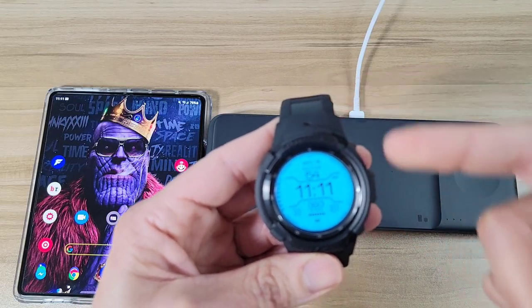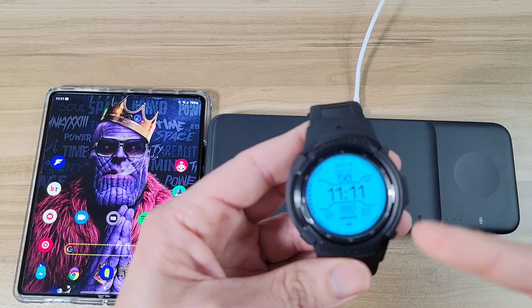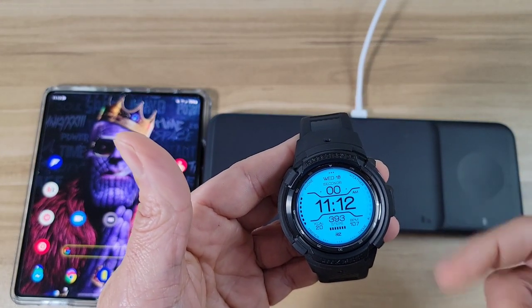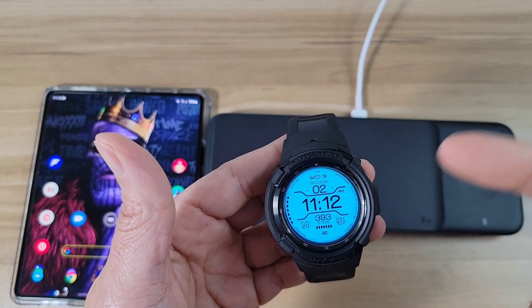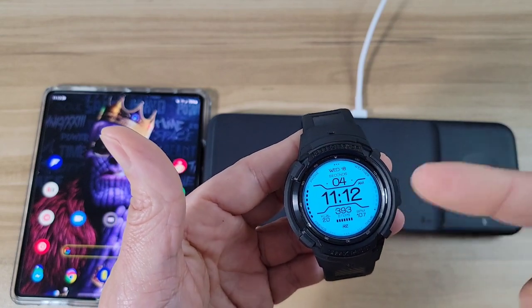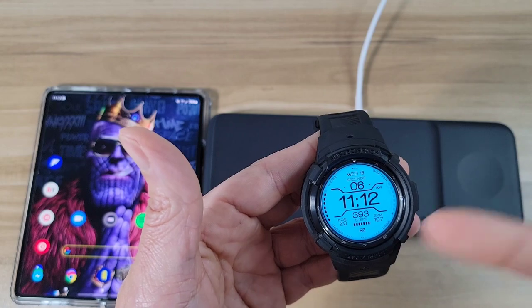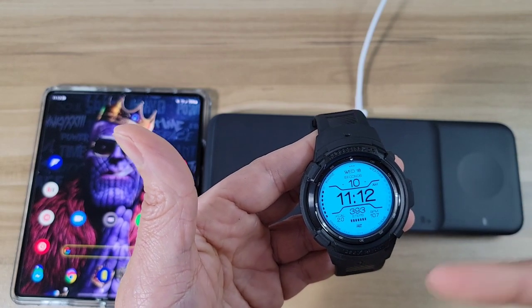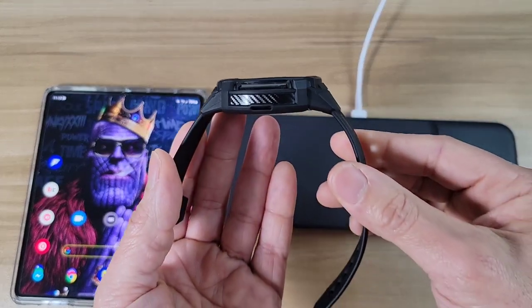I also like that the watch band does a great job of protecting the watch. If you bump your watch, or you've got a rugged job where you bang your wrist around a lot, this case will protect your watch really well. And if you've got a tempered glass screen protector on top, your watch is pretty much totally covered.